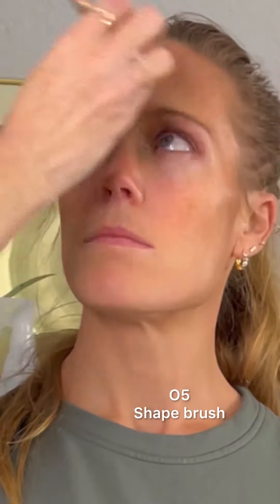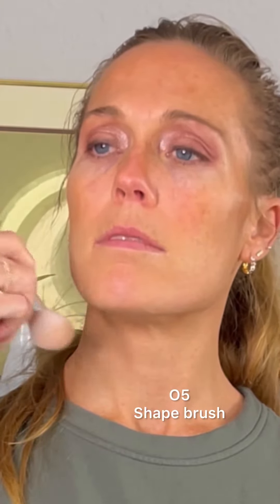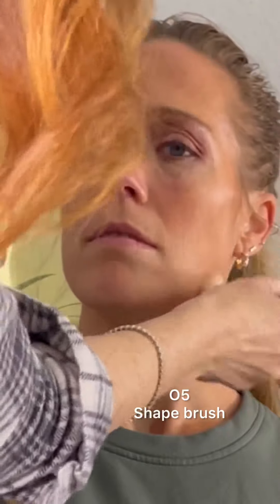I'm going to add a little bit of warmth above the brow, in the jaw, and on the neck using O5 and also the shape brush. Always make sure to clean off your brushes between colors.